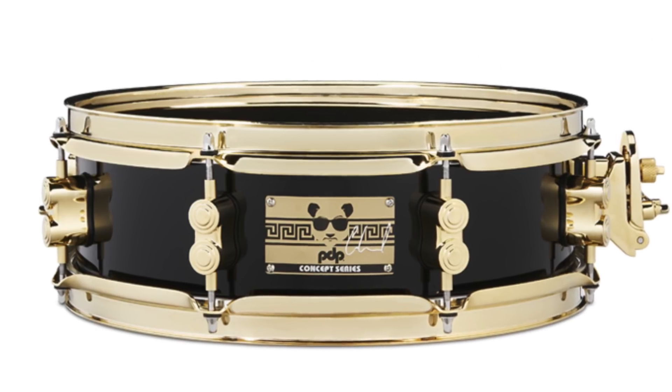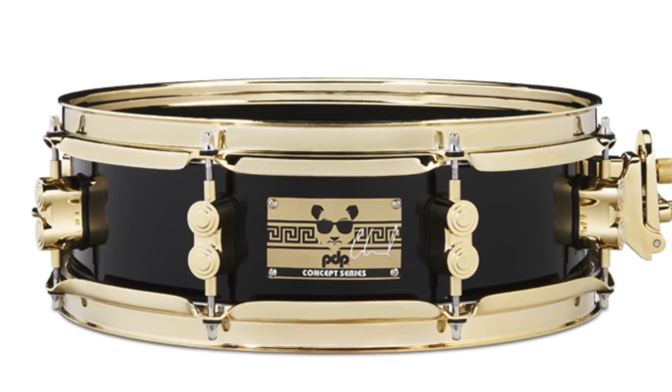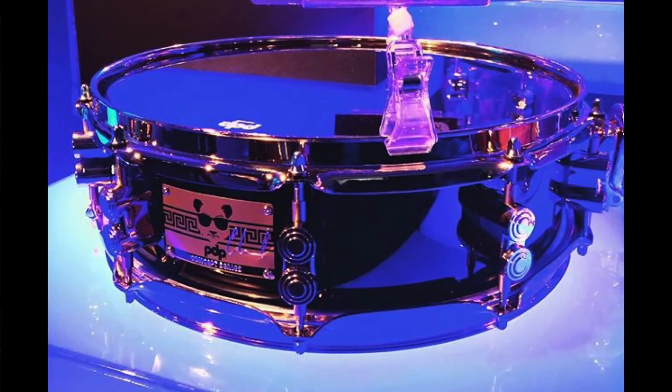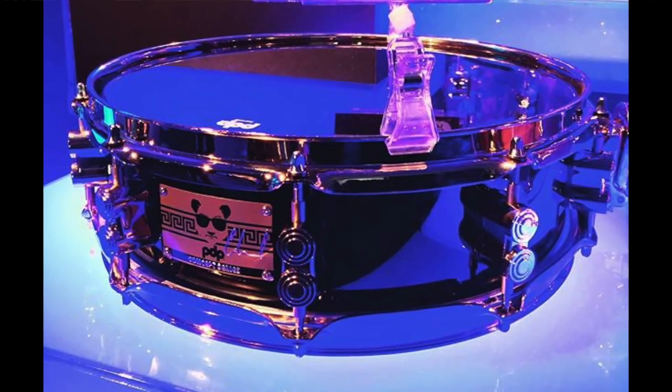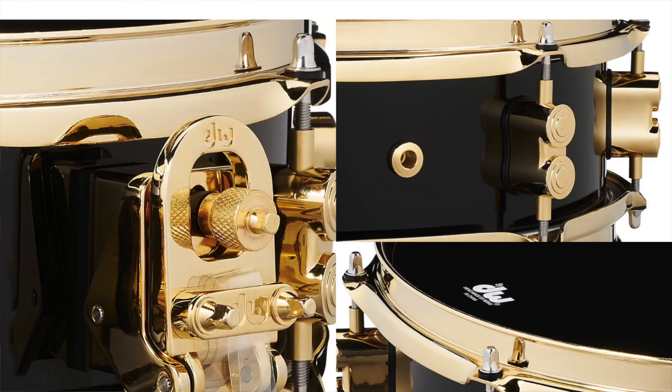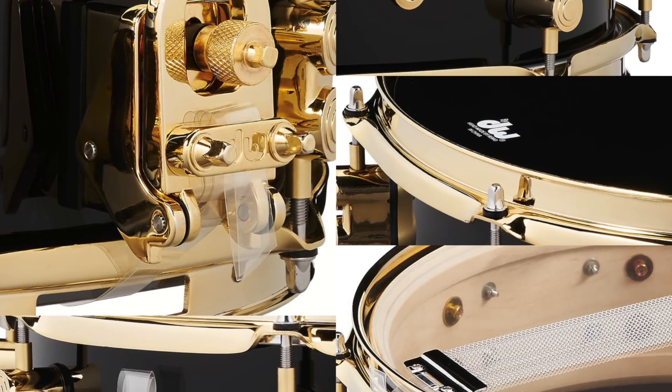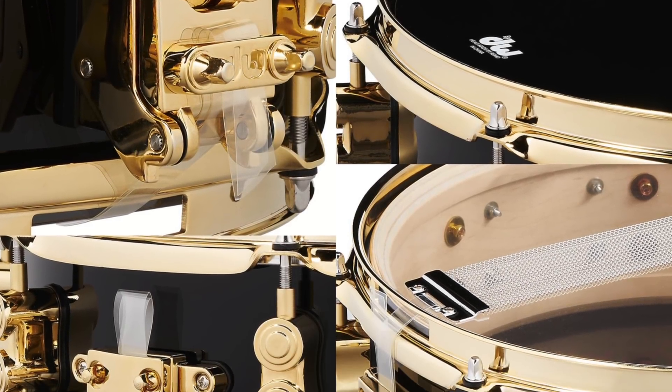In a very cool offering from PDP, they have just released the Eric Hernandez Signature Snare. Eric, also known as E-Panda, is the drummer and brother of Bruno Mars. This snare is an all-maple shell, six plies, with a six-ply reinforcement ring. It features the mag throw-off, is available in a 14x4 and a 13x4, and sports some beautiful gold-plated hardware.